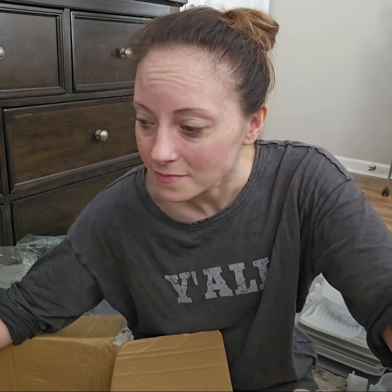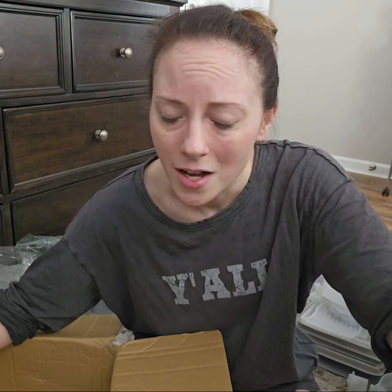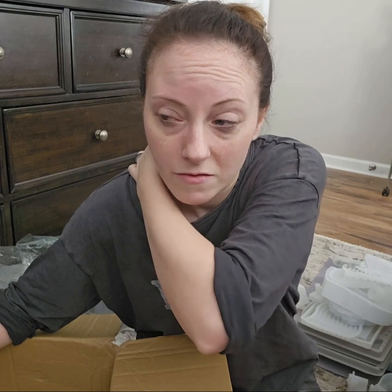That is my haul. I hope y'all enjoyed. Thank you for watching — if you haven't already, please hit that subscribe button down below. I'm going to be making lots of things and I'm going to be busy, so stay tuned for upcoming videos. I'm going to show y'all how some of those kitchen things work. This is completely unsponsored — I do not get paid by Temu.